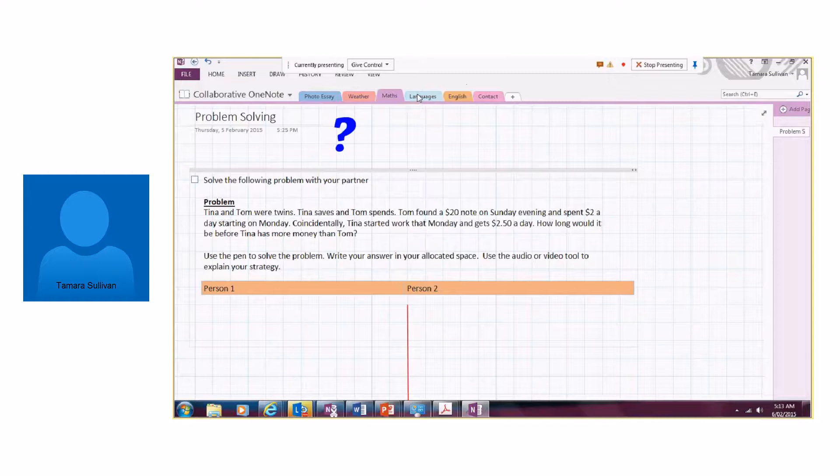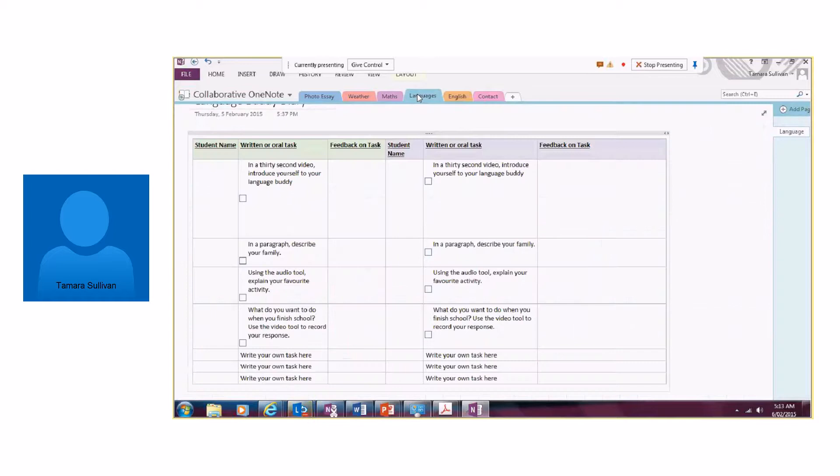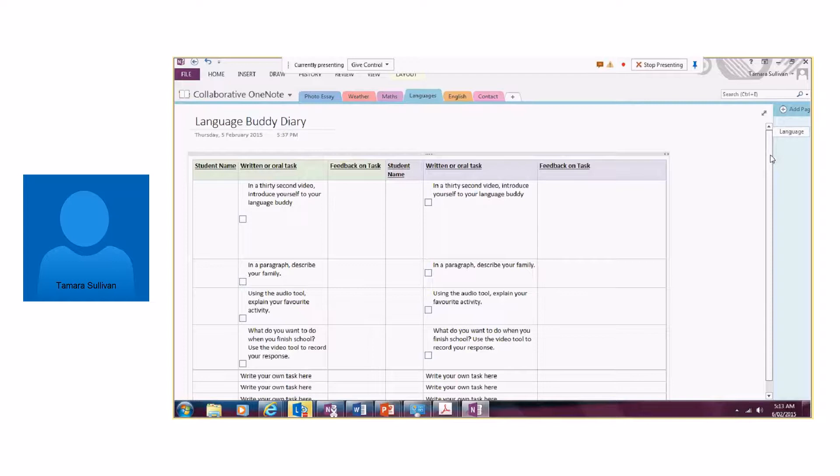Another activity will be in Languages — we have German and Japanese at Amiston College. I spoke to the German teacher and we decided to set up a language buddy diary. Our German students would find a school that speaks German and is also learning English. The students keep a diary, and each day — just a very small task — they write their name and complete a written or oral task. In the first task, a 30-second video, they introduce themselves to their language buddy. That buddy comes in, does their video, and gives the student feedback. Likewise, students learning English complete the same task in English, and our students give feedback on that.